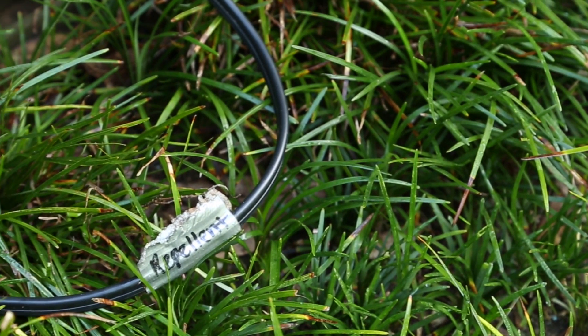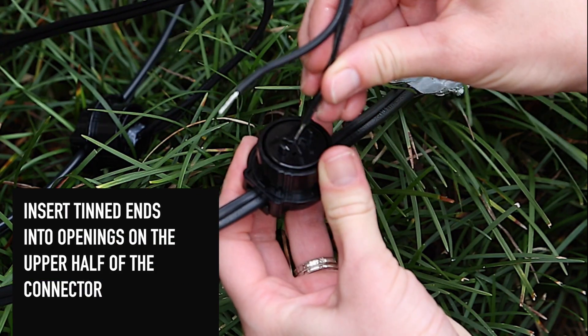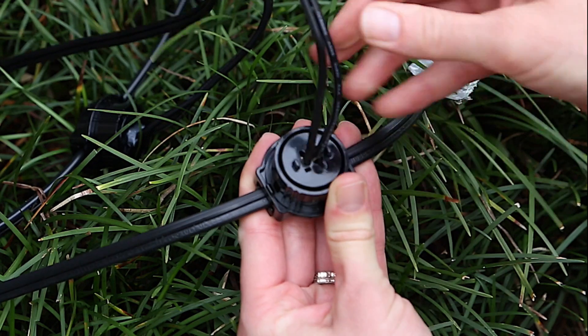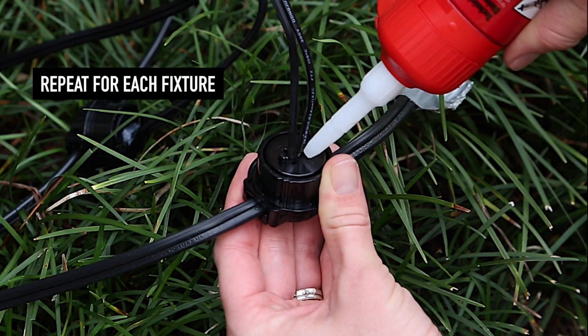Locate the wire from the fixture marked repellent. The tinned ends should be inserted into the openings on the upper half of the connector. When they are completely inserted and secure, apply dielectric grease to both holes. Repeat for each fixture.